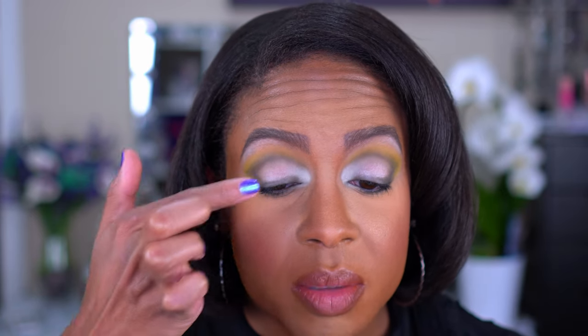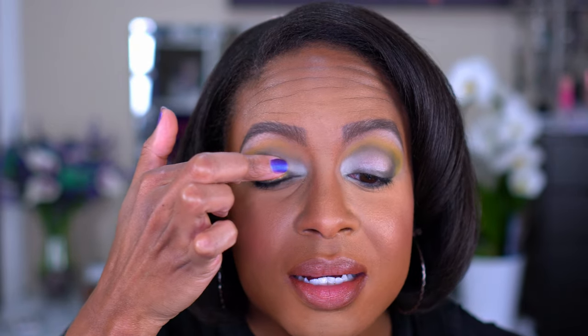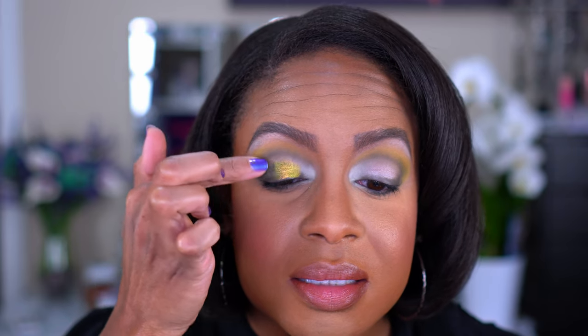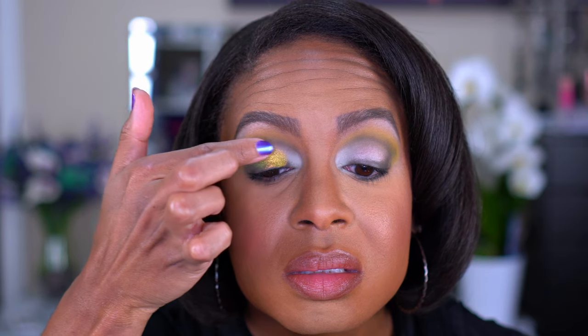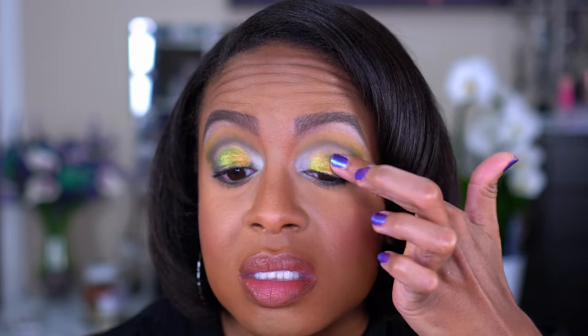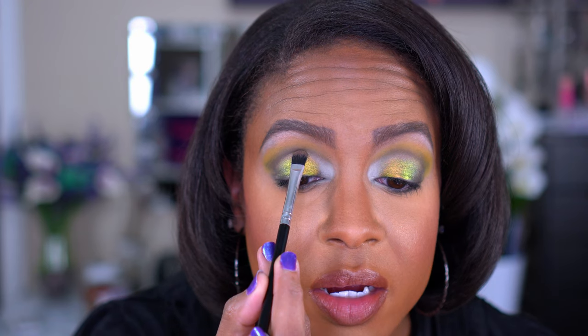Then I'm going to take Scarab and put that on my lid — starting with my finger to concentrate it. This is literally why I bought this palette. Oh my goodness, yes! Look at how pretty that is. I'm blending just a little bit into the inner corner, but I don't want to take away from my inner corner highlight, so I'll go back in with my brush and keep that line very crisp.